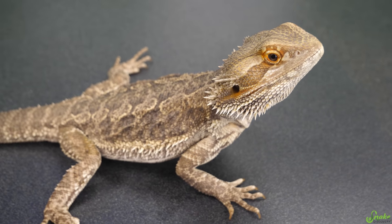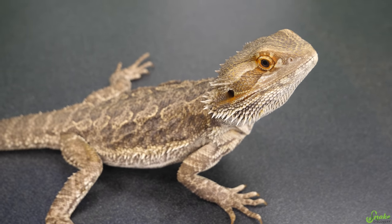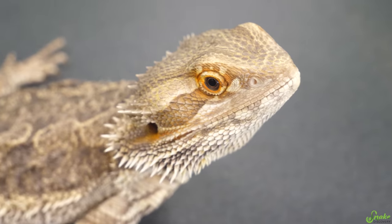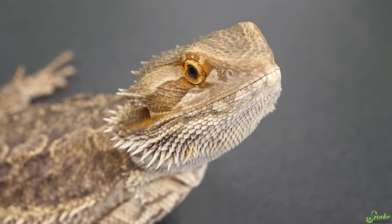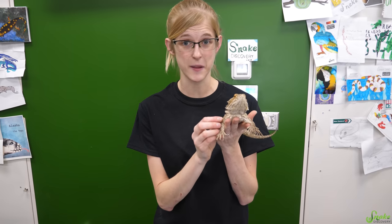For example, if a veterinarian has to put a bearded dragon under for surgery, if they administered the anesthesia via a sub-Q injection, it would take a long time for that beardy to go under. Whereas if they did an IM injection, it would take about 30 minutes. That's why antibiotic injections are usually delivered via IM injections. Whereas a dog with diabetes that needs insulin absorbed over a length of time would be given via sub-Q rather than IM.